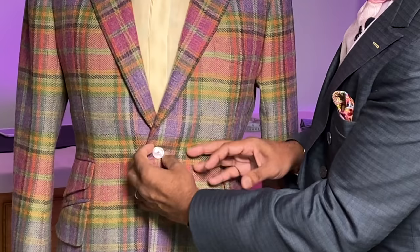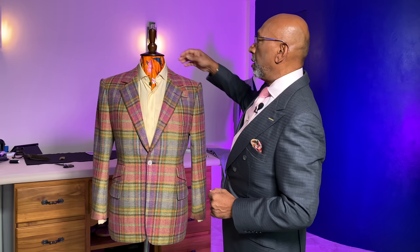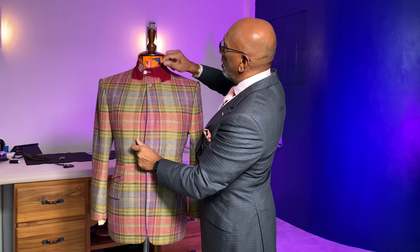We also have the right neck on the button — the neck on the button ensures that when the button is functional and buttoned up, you do not gap at the buttonhole. We also have buttons under the lapel and under the collar, so on a cold day you can actually draw in your lapel and button up.